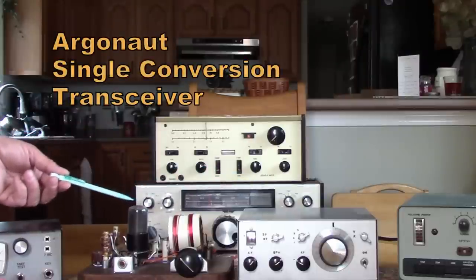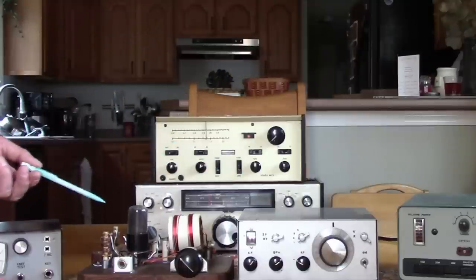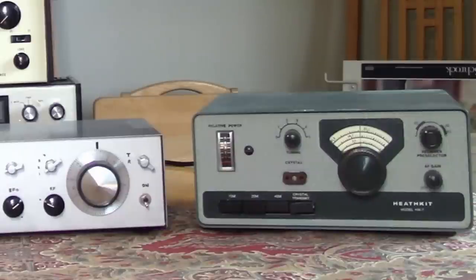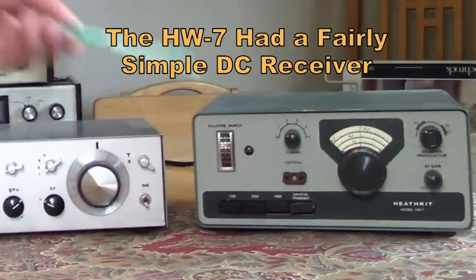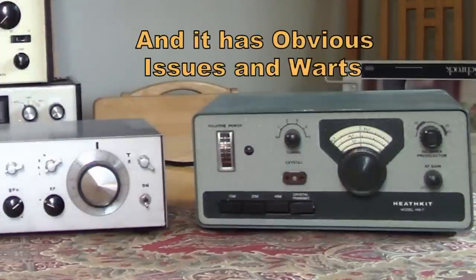The Argonaut brought QRP beyond CW into the world of single sideband. The HW7 is the one that everybody is going to remember, because this was a super popular rig. Heathkit really hit a home run with QRP in the HW7 and HW8 series.